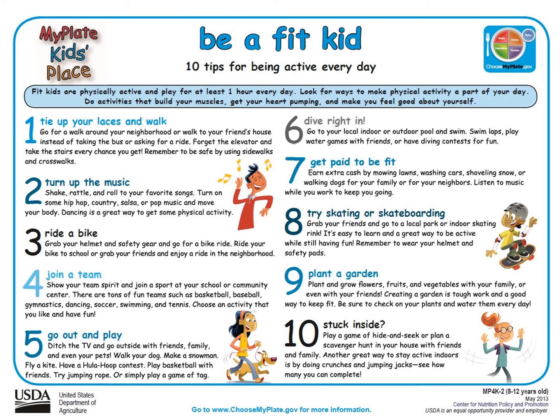Let's discuss how kids can be active too. This is the tenth tip sheet called Be a Fit Kid, and it is a SNAP-Ed approved worksheet. You can find this tip sheet and much more information at choosemyplate.gov. I'm going to highlight a few of my favorite tips. Tip number two: turn up the music. Turn on some hip-hop, country, salsa, or pop music and move your body. Dancing is a great way to get some physical activity.